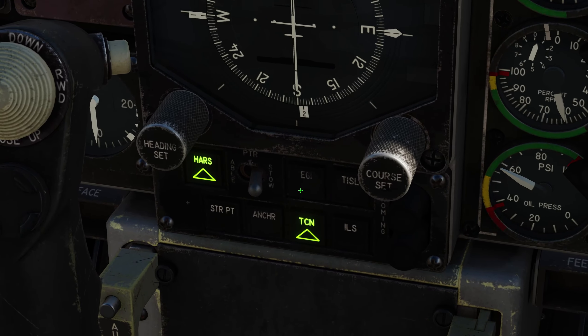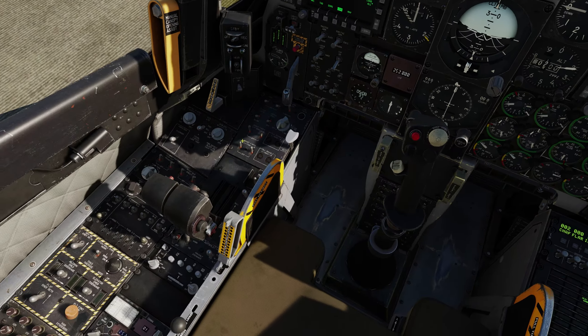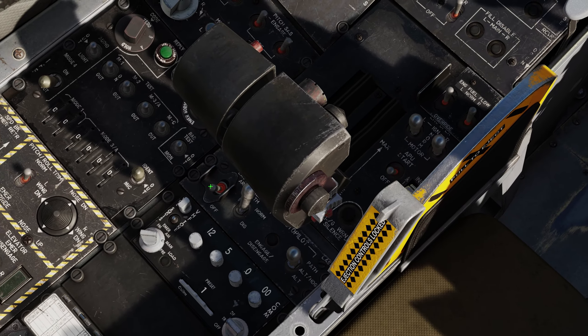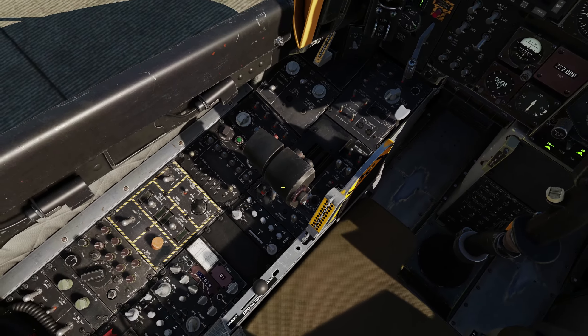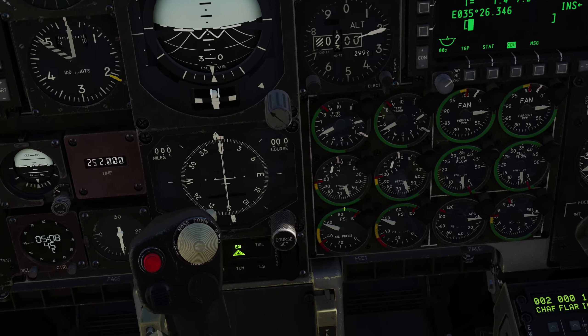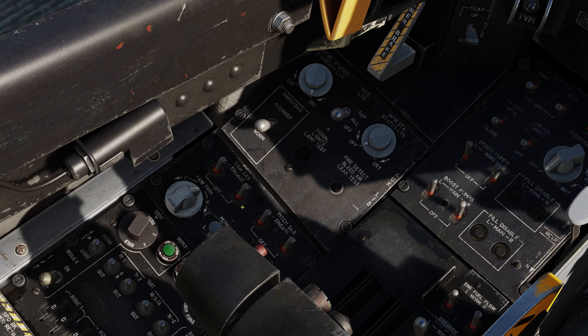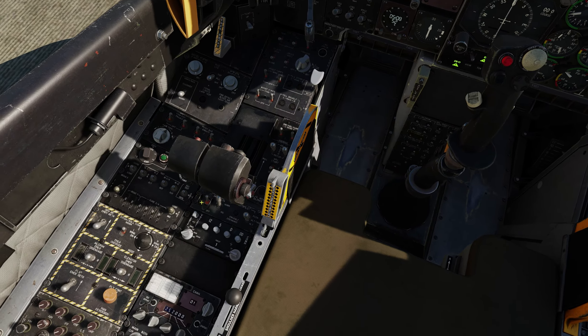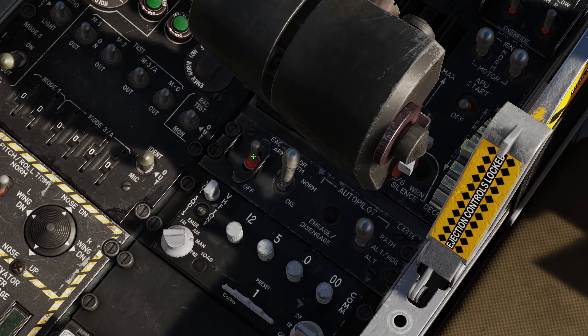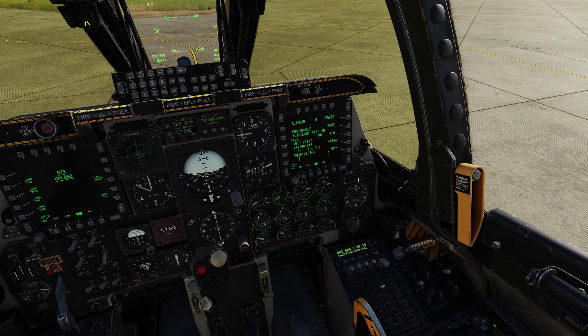After that, set nav mode to EGI, select steer point right here, and turn on the EAC. The EAC will only turn on when you have nav set and fully aligned, EGI set, and the pitch and yaw SASS turned on. If you see that the EAC is not turning on, check that you completed all these other steps.